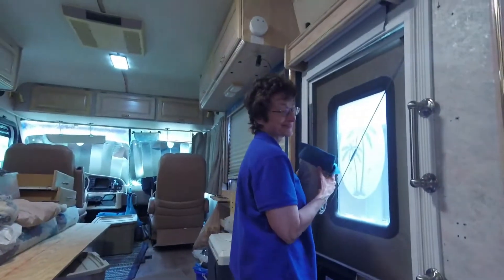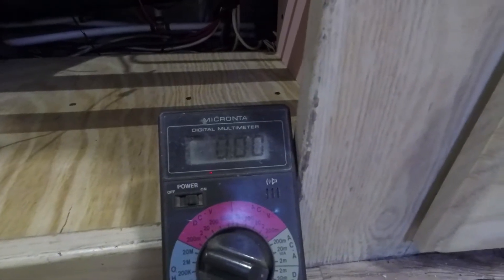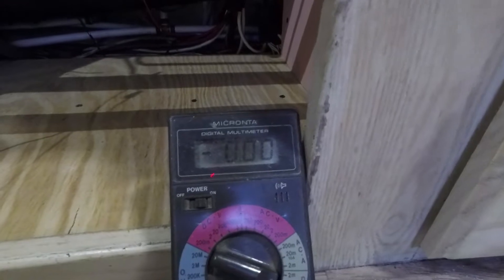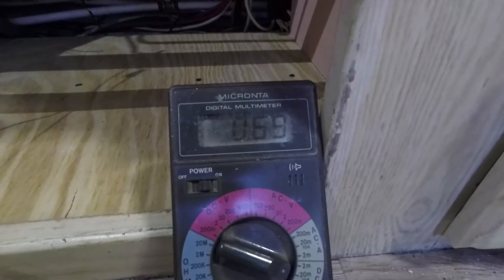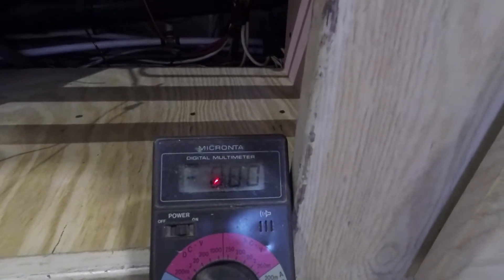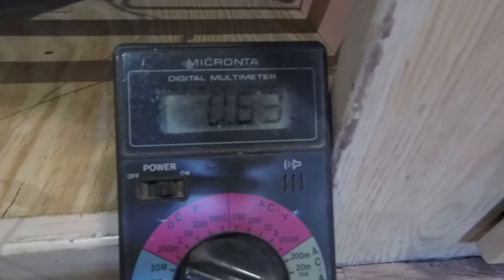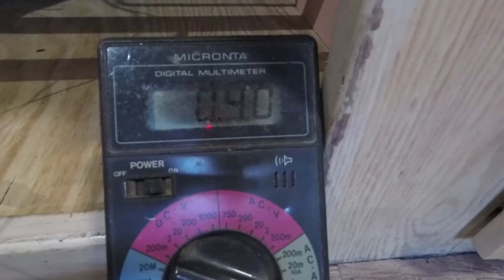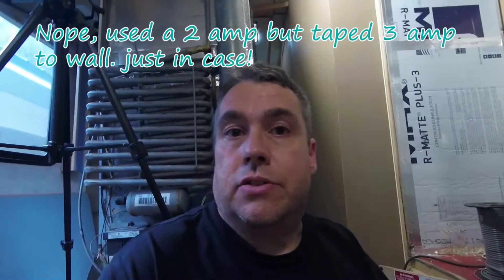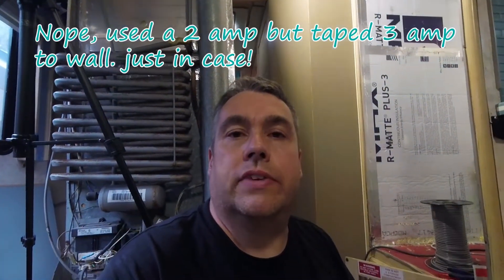Looking at the amp meter — I'll hook it up and see the maximum amps it draws. It got up to almost three-quarters of an amp on the way up. It should be less on the way down because the weight is coming down. I think I'll go ahead and use a 3-amp fuse. It got up to almost three-quarters of an amp — I could probably do a 2-amp fuse, but a 3-amp would be fine.